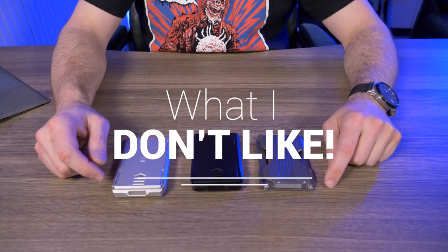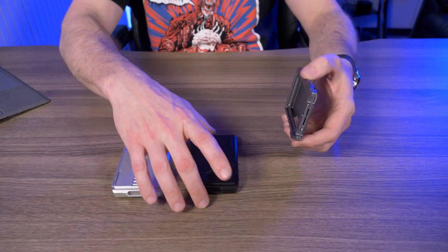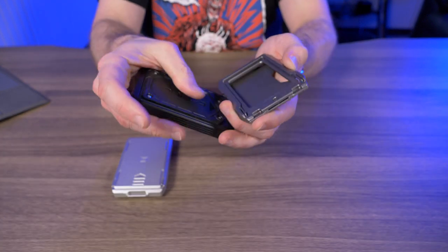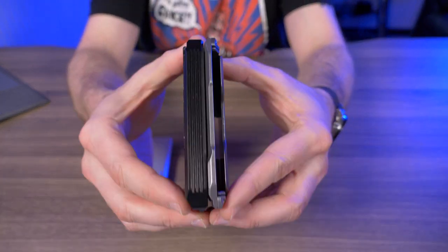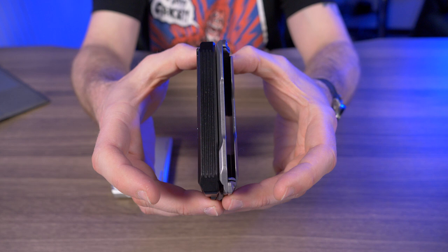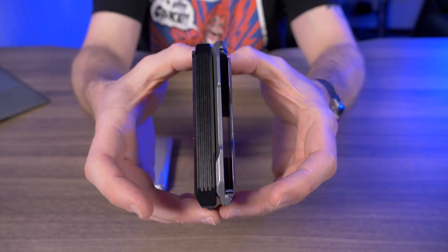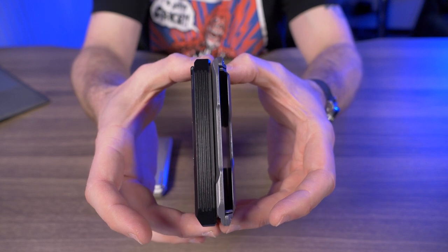Now let's talk about what I don't like. It's a super minor gripe, but it's the same issue I had with other adapt accessories — when attached to the wallet, it still has a little bit of wiggle. This isn't a big deal, but I wish all of Dango's adapt accessories fit perfectly with no play.